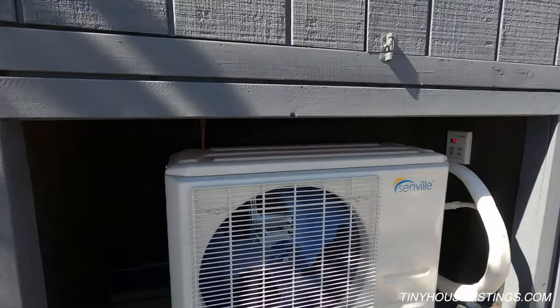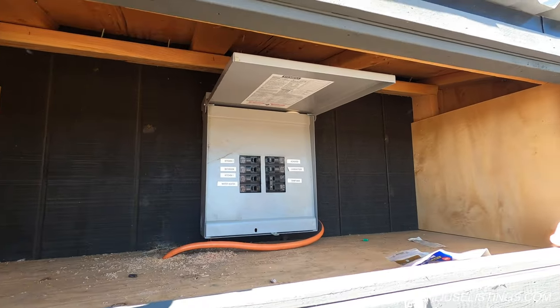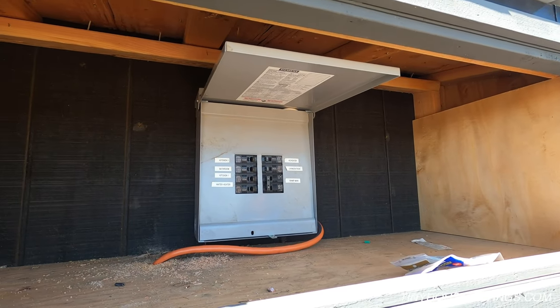This is the electrical box cabinet area. We have a 50 amp main as well as two dedicated kitchen outlets that are each 20 amps.